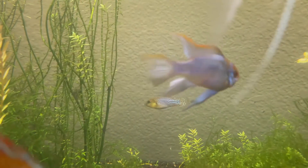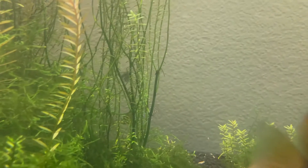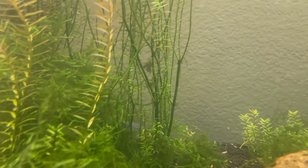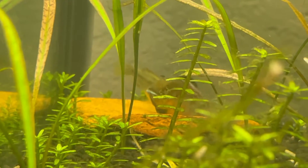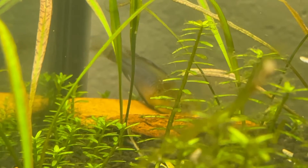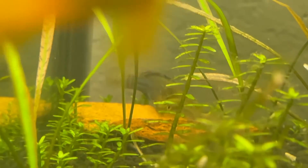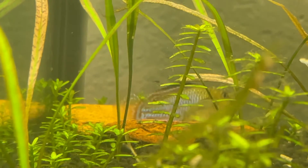How spawning occurs is the male is going to create a little pit in the substrate. That's why I would suggest using a very lightweight substrate, just so he doesn't damage his mouth when he's moving the substrate around. Here I'm using Fluval Shrimp Stratum. I think sand would work perfectly fine, and pretty much any other lightweight, smoother gravel would do very well for them.